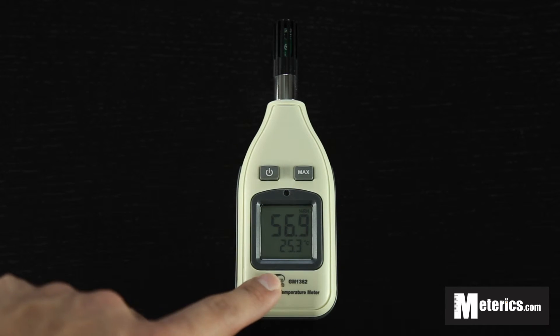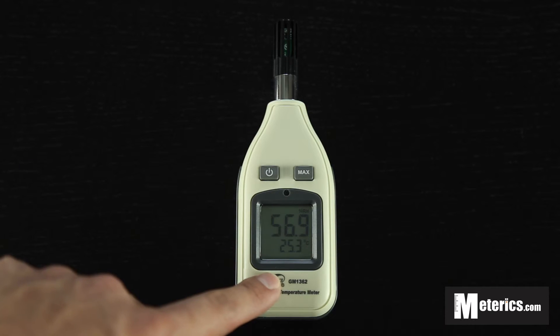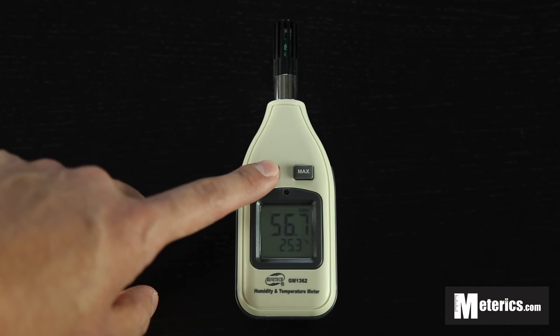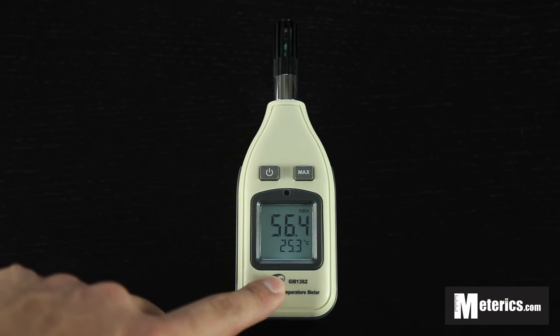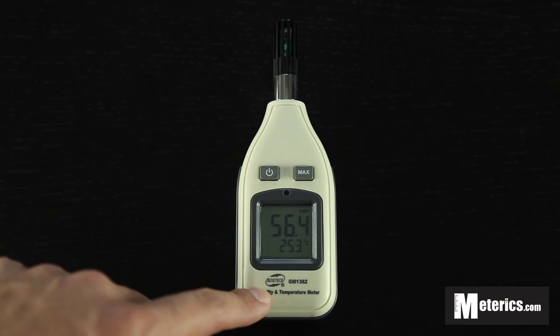This meter actually comes with a backlight, so if you're measuring during nighttime or in dark areas, just click the power button once and you will get a very bright blue backlight — very handy. Press that again to go back to normal.